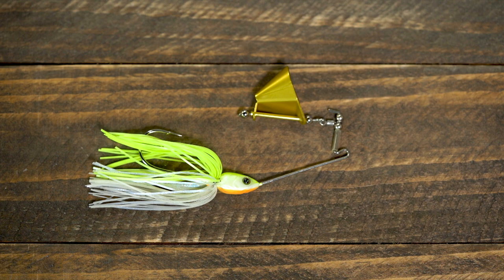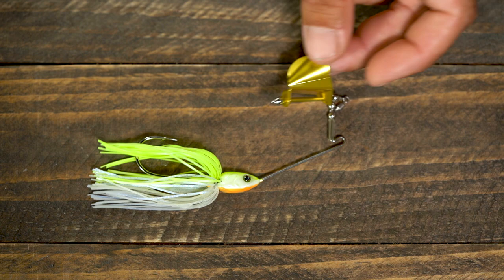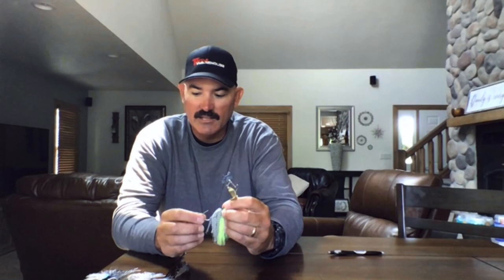I got it the other day, went to Lopez, and caught a really nice fish on it. It took me a little bit to figure out what it does because it was so new. It's got a swinging blade, so it's kind of like a spinnerbait-buzzbait hybrid, but in actuality it can do both depending on how you fish it.